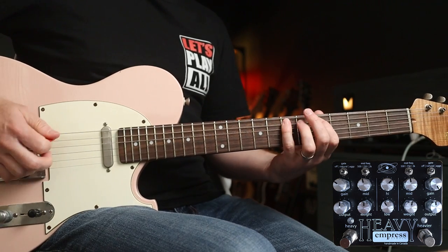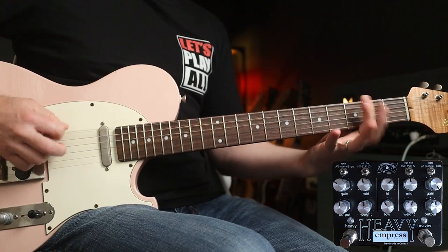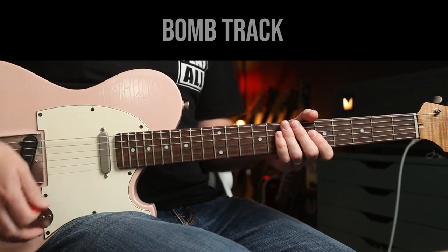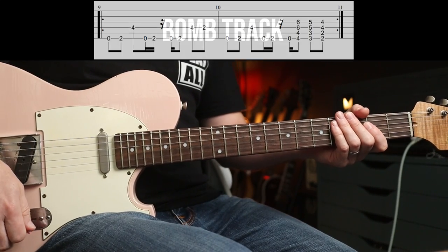Neck position sounds like this. Track one — what a way to start an album. After the intro, this comes in. It's just an absolute banger. Check it out.